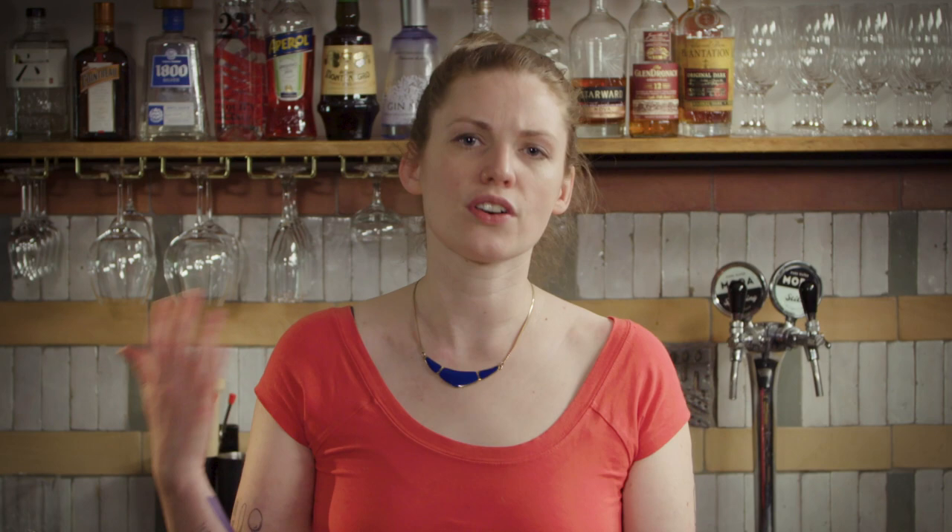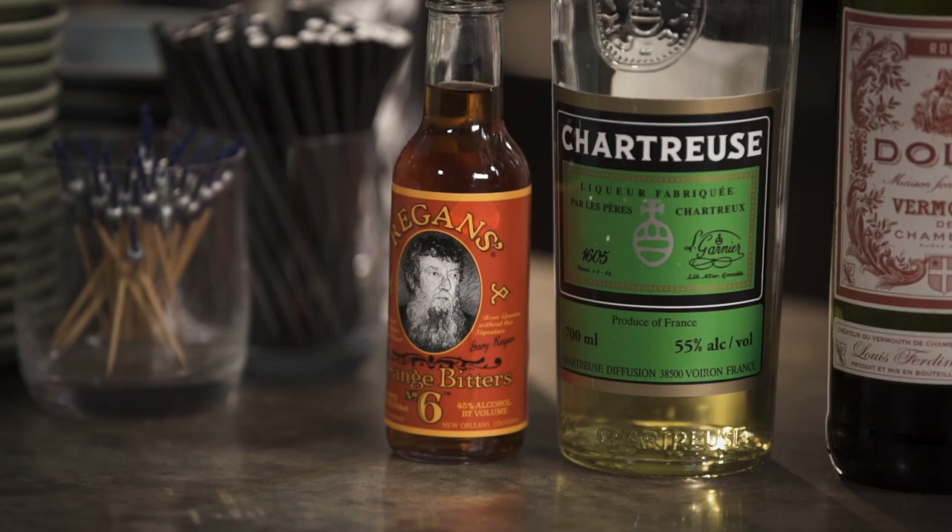Cinzano or Martini could certainly work too, but don't go anything heavier like Carpano Antica or Punt e Mes because it would make it quite a different drink. The bitters are also not traditional but they are included in the Dead Rabbit's version of the Tipperary — probably America's most famous Irish bar at this point. These guys take their cocktails and their Irishness seriously so they took it upon themselves to perfect this drink. For me the bitters just lift the cocktail through the mid-palate and let those herbal notes play out really nicely at the end, mixed in with a little bit of a floral twist as well.